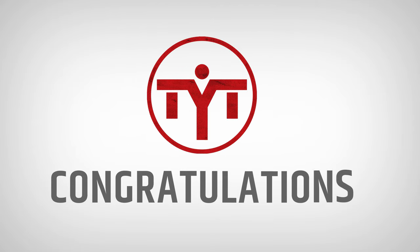Now, we congratulate you. From the time you wanted to buy something to exercise with to the moment of having your TYTAX machine assembled, you are ready to perform your first workout.